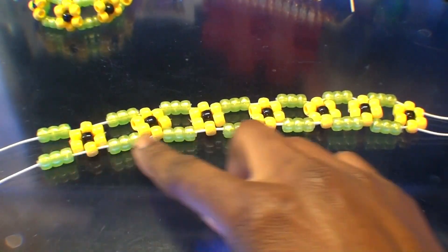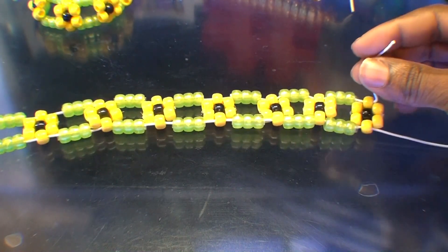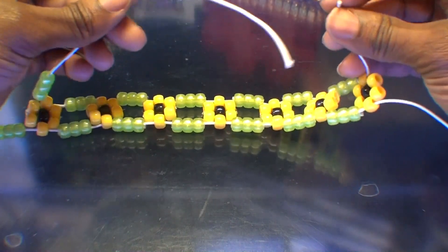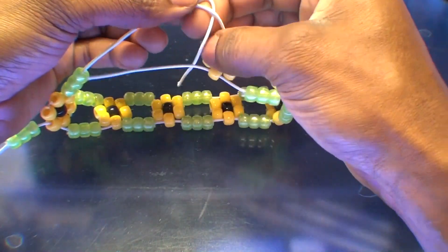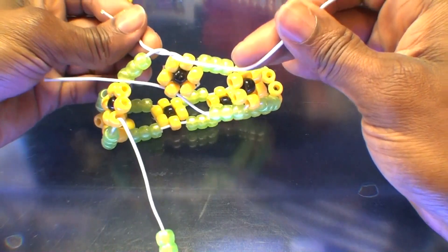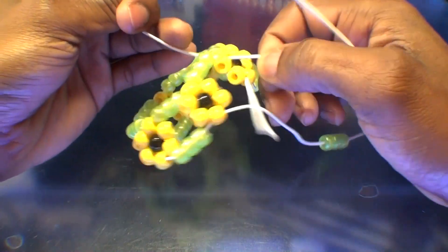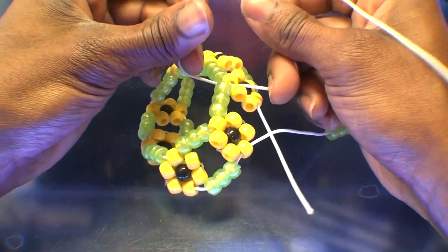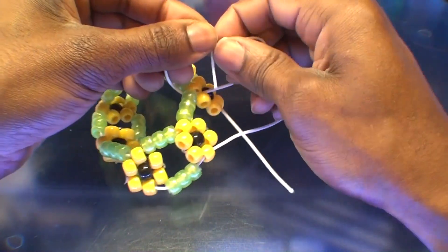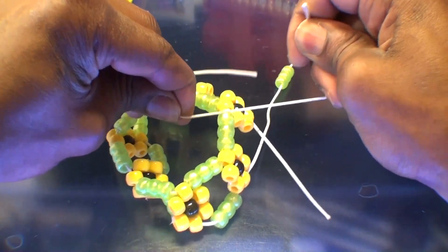Once you have all of the beads on the string, this is exactly what it should look like. From here, bring each side together. Take the strings from each end of the top row and tie them together with a knot. Be sure your knot is tied nice and secure, ensuring all beads stay locked into place and hold together. Also, when tying your string together, ensure there's enough tension in the string so the bracelet is secure, fit, and comfortable when worn.